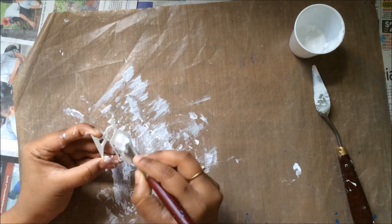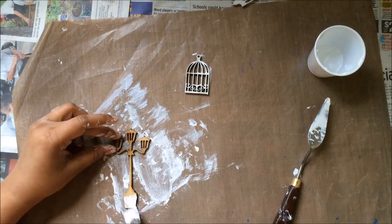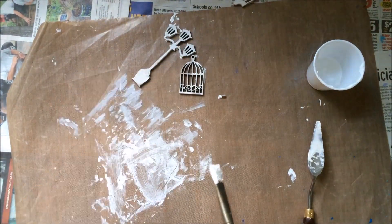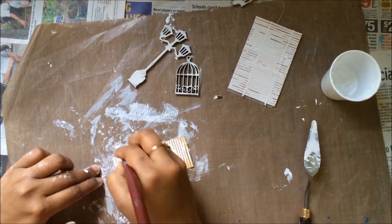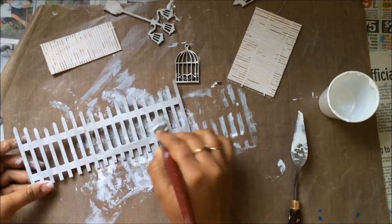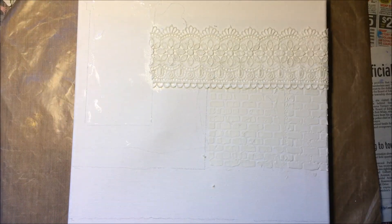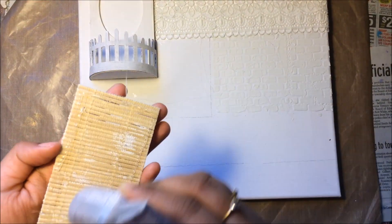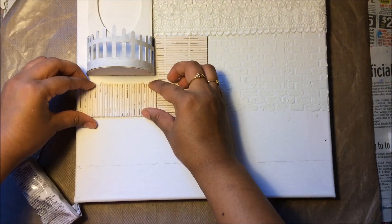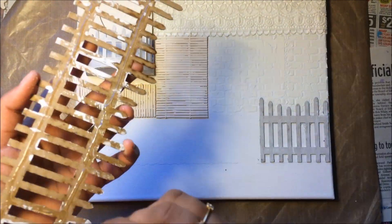I'm preparing the elements with gesso first to get them ready for coloring afterwards. I could adhere them and then paint them with gesso, but I just wanted to do it first since the elements are different sizes. Here I've already made the balcony — you can see the fence applied on the dome — and now I'm applying all the wooden and chipboard elements to the canvas with E6000.